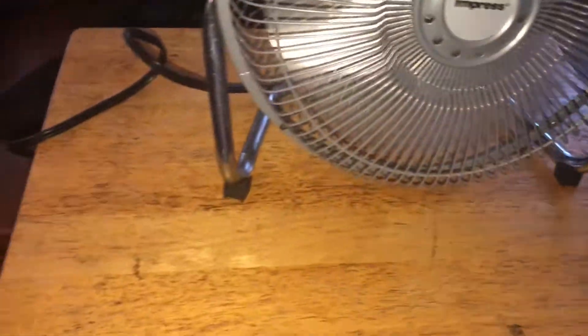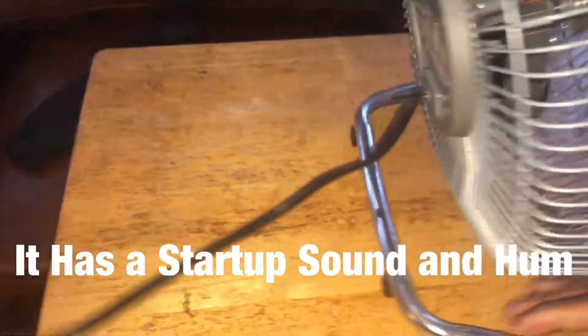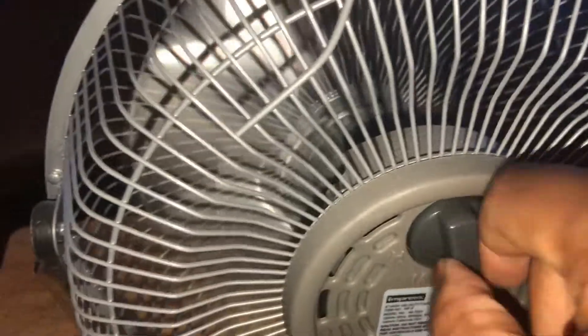Let me turn it around and see what we can do about capturing the hum. So what I'm going to do is spin it down and see if we can capture the hum. There's no starter sound, but we can capture the hum.